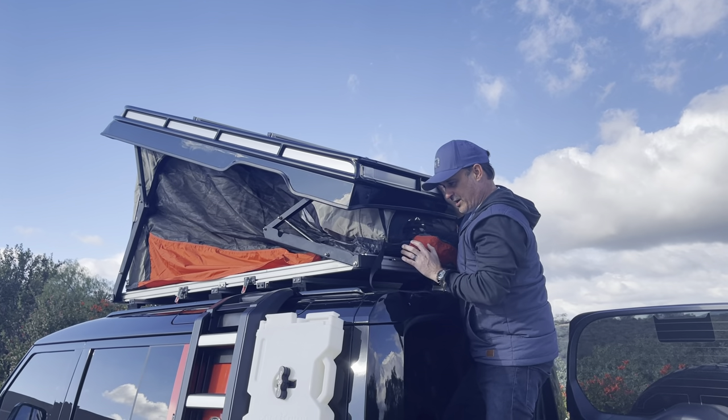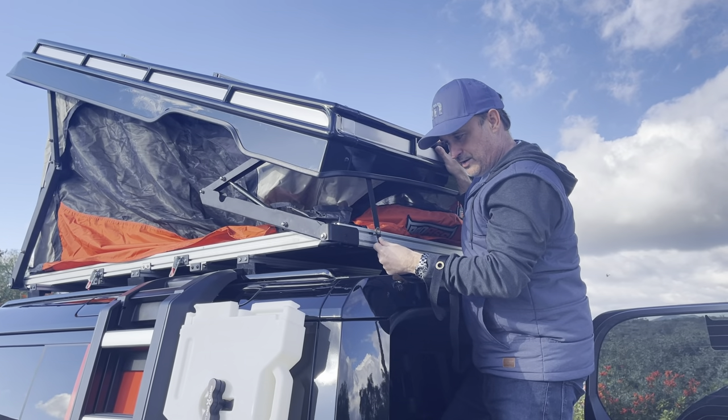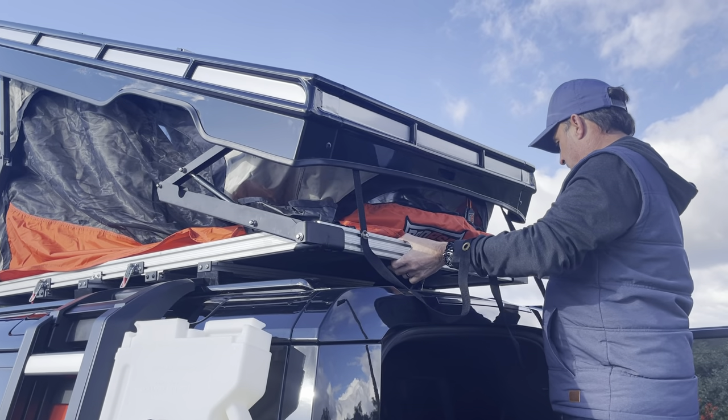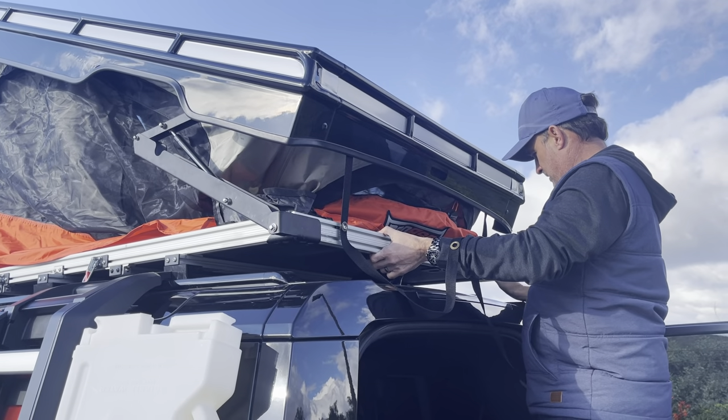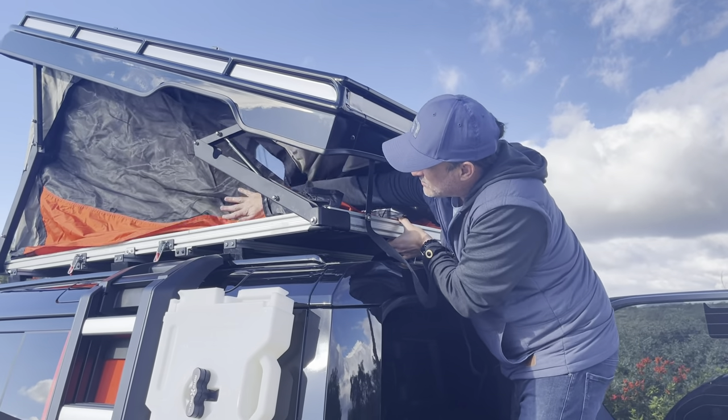When you get to about here, you'll see on the back of your tent, on your pull strap, you've got a little hook, a little eyelet, and a bolt right there. Give it a little connection — now she can't fly back up on you. Use your hand, tuck this all in.